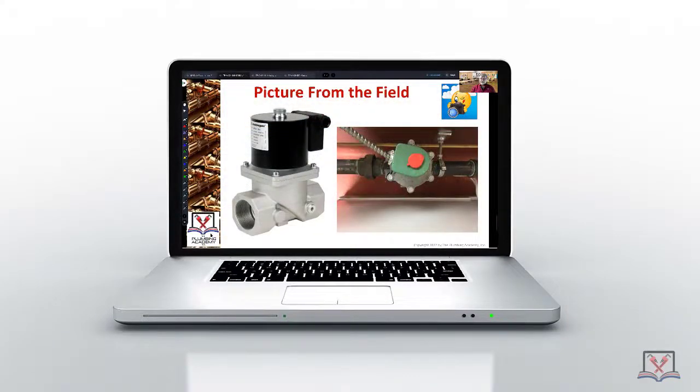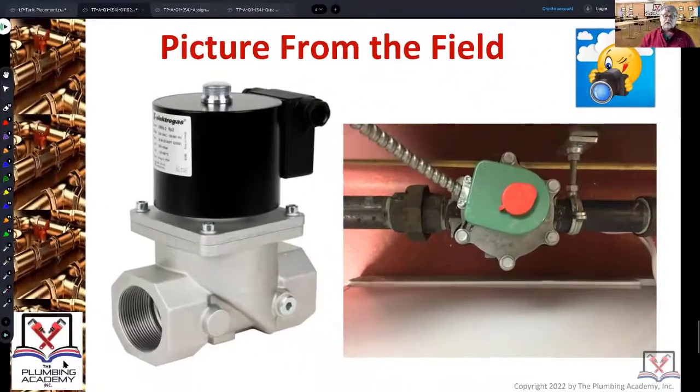Along with your ancillary valve, you need a solenoid valve like this that's connected to an active carbon monoxide detection system made for commercial kitchen areas. Because there's a lot of grease and smoke, there are special CO detectors that are used in commercial kitchens.